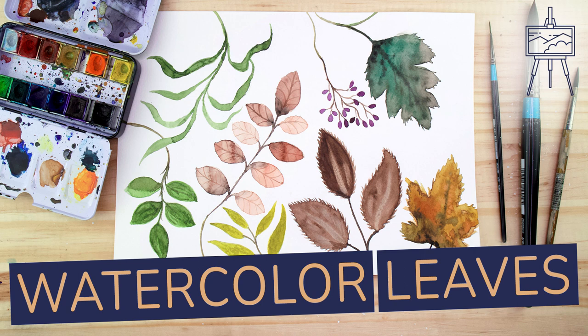Hey guys and welcome to another video by ArtinContext.org. This is a space where we cover various art related topics. My name is Matt and in today's tutorial we will be looking at how to paint different types of leaves using watercolor paints. So with that being said, let's get into it.